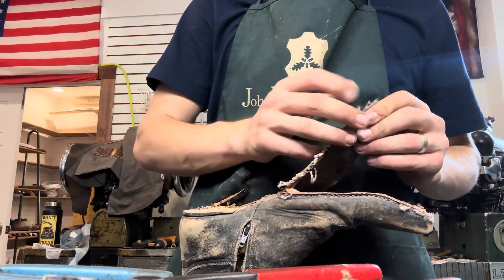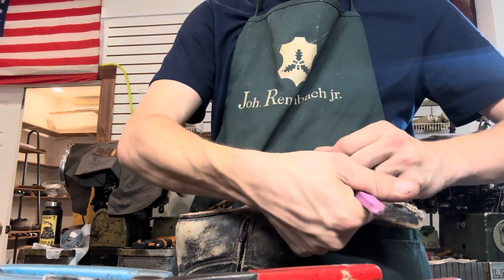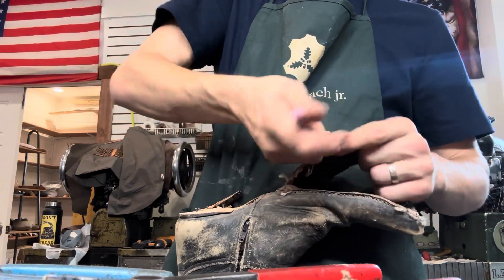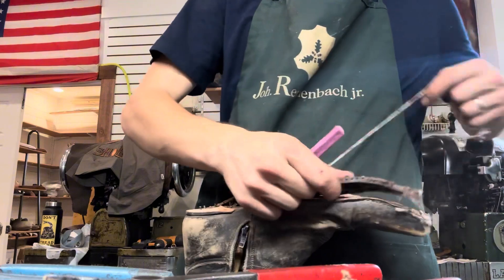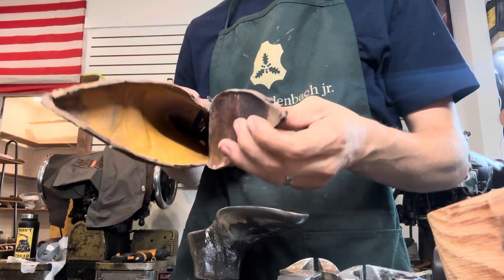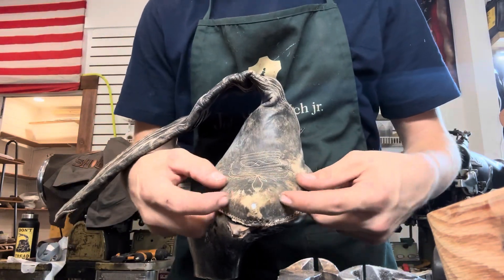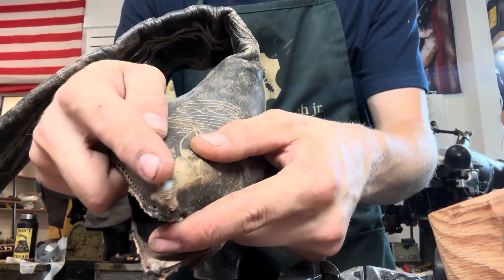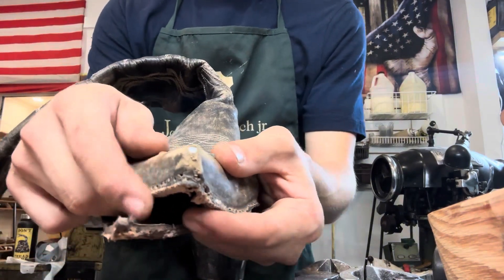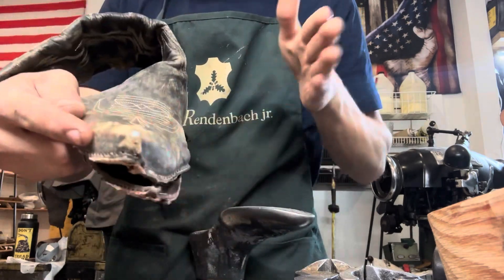Kind of looks like the footbed was damaged a little bit, so we'll go ahead and fix that as well. So we got it completely taken apart. Now what we've got to do is make the little toe cap to cover up the plastic piece — this is the toe counter or the toe puff. It's a plastic piece that helps to keep that pointed shape in the leather.